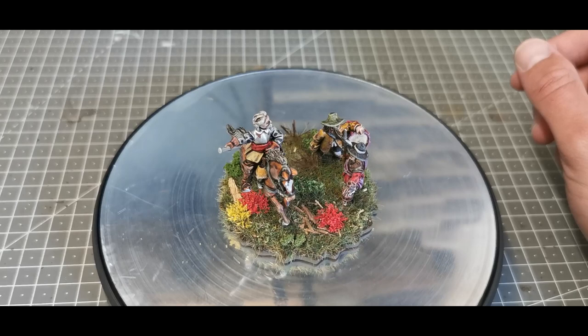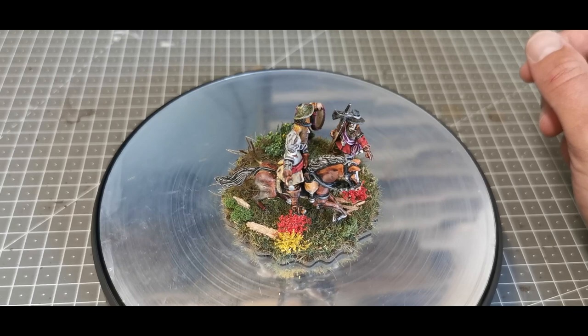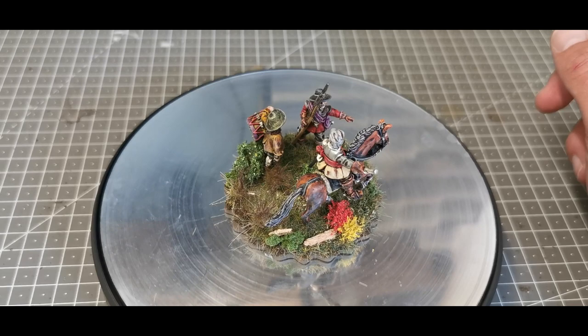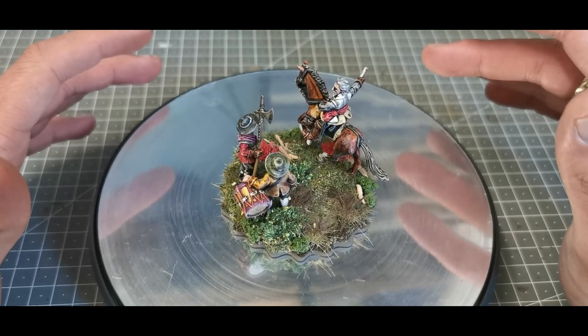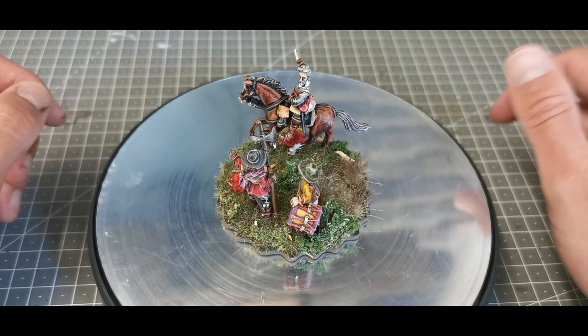I've just finished my first command base — this is Sir Jacob Astley, and he's going to be my main Royalist commander. I do intend on doing Charles at some point, but everyone seems to do Charles, so I wanted to do something a little bit different.